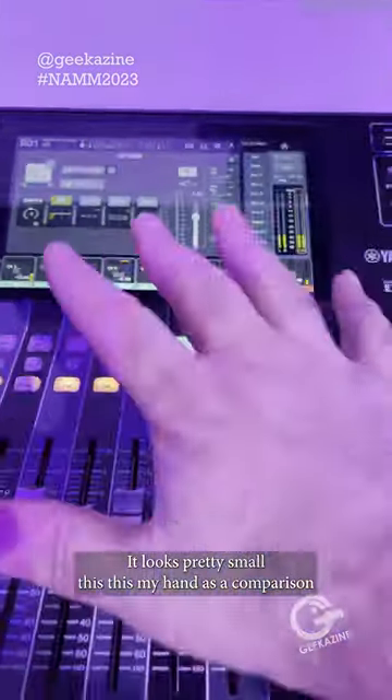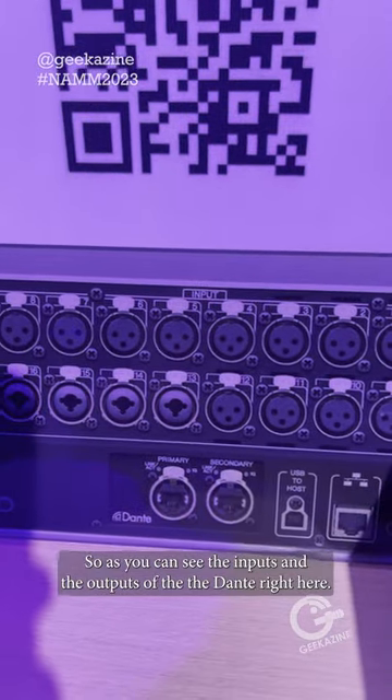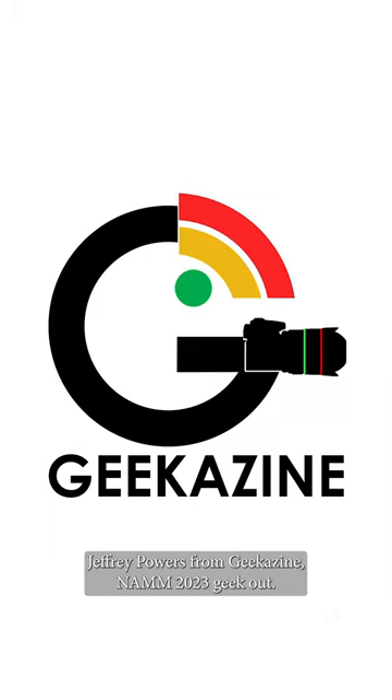It's pretty small — there's my hand as a comparison. And of course there's the back of it right there. As you can see, it puts the outputs, the Omnis, and the Dante right here. Jeffrey Powers from Geekazine, NAMM 2023 — Geek Out.